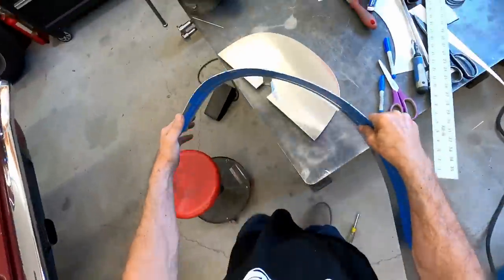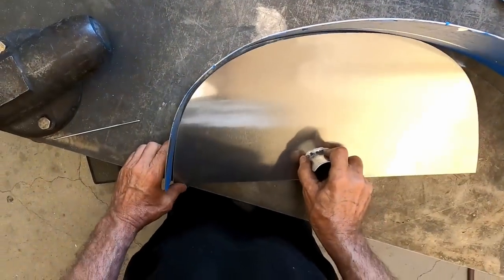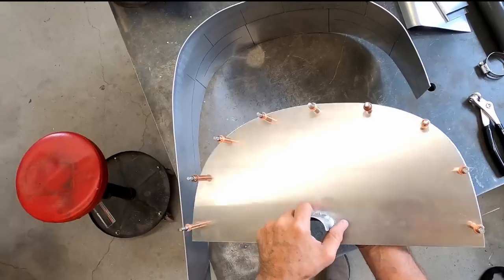The flap panels are made to be removable. I made L brackets from 16th inch aluminum channel held on with clecos.